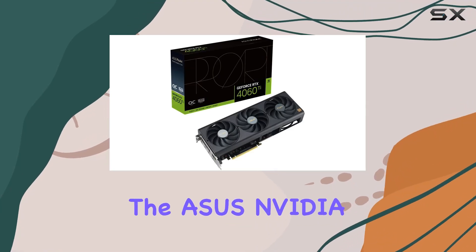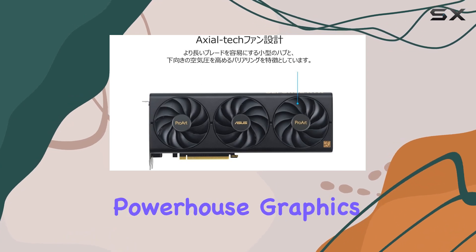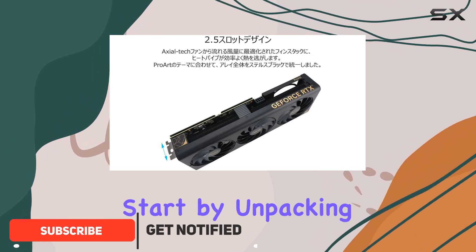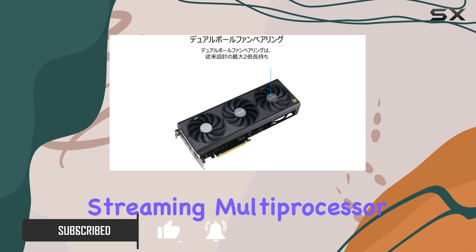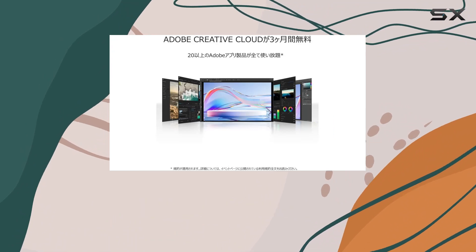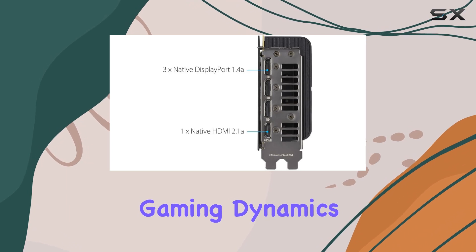Today, we're diving into the ASUS NVIDIA ProArt GeForce RTX 4060 Ti OC Edition, a powerhouse graphics card designed to elevate your gaming experience to unprecedented levels. Let's start by unpacking its impressive features. The NVIDIA Ada Lovelace streaming multiprocessor sets the stage for up to two times the performance and power efficiency compared to its predecessors. This means smoother gameplay, faster rendering, and overall improved gaming dynamics.